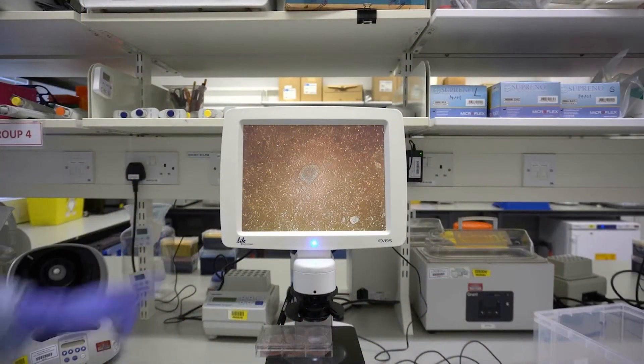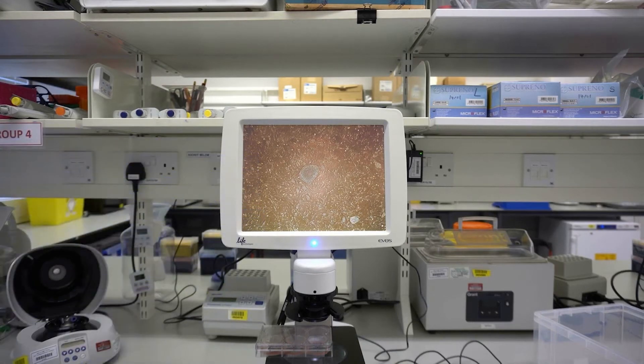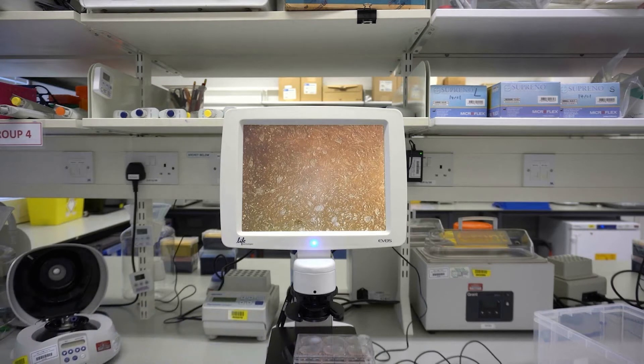Surrounding the colony there are many mouse embryonic fibroblasts, or MEFs. This second example has more colonies but they are much smaller. The edges are less defined and they are quite close together, which would make colony picking more difficult.